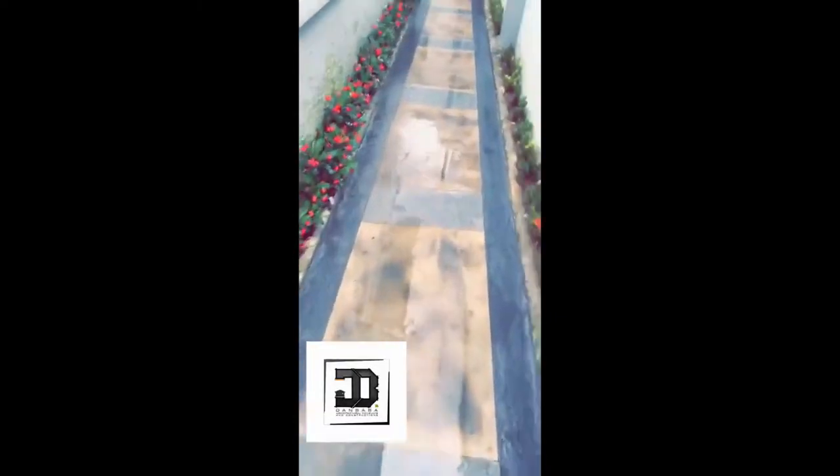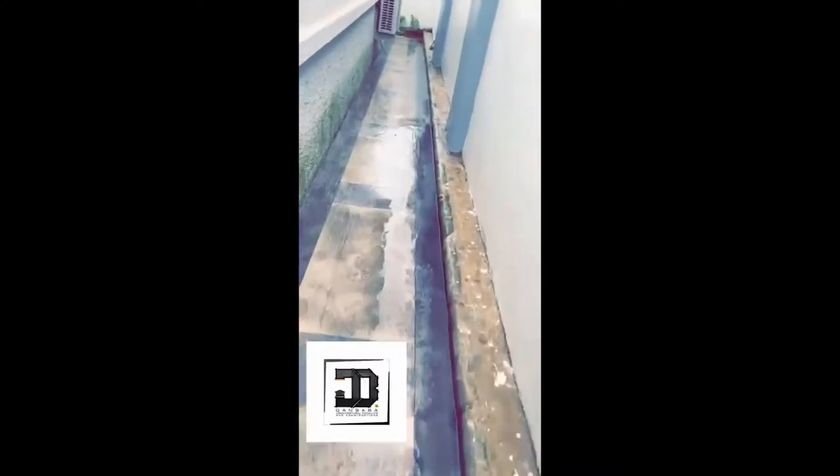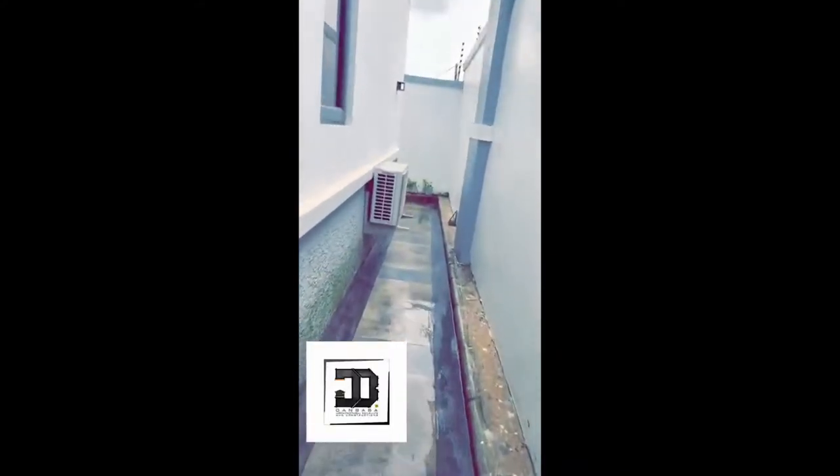The water is just going to beat and flow away. We were happy to come in and be able to do this job. We struggled a bit with rain on this property because it was done in the rainy season, but we managed to pull it through and were really happy with the result.